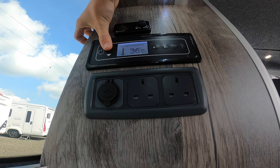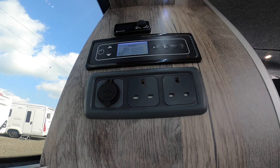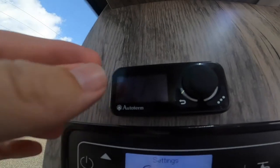You've got the external and internal temperature showing 36 degrees. You can go into the settings but there's nothing particularly important in there apart from display brightness, time and the sound of the beeping. Above that you've got your diesel heater.